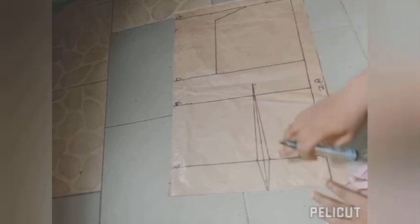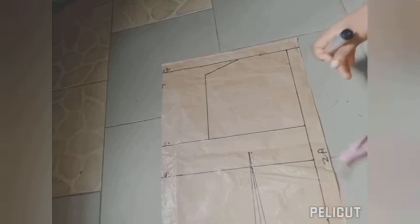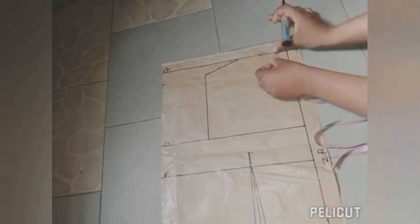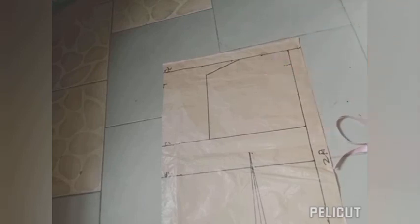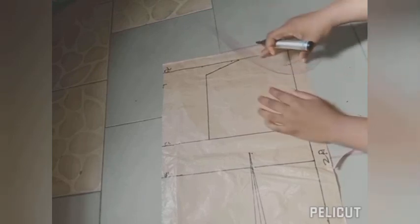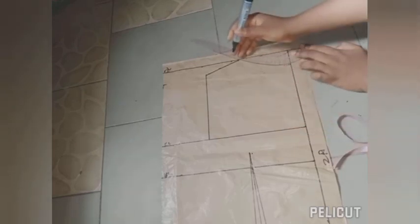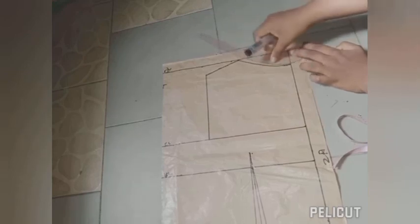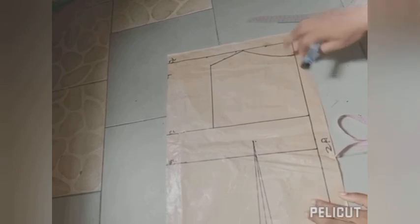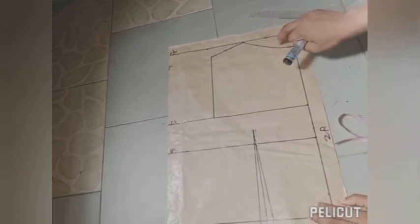For the neck we're not going to use the same neckline for the back, since the back neck is usually higher than the front. We take 1.5 inches on the side and connect it to get our back neckline. After drawing the back neckline I then trace out the armhole and the measurements.